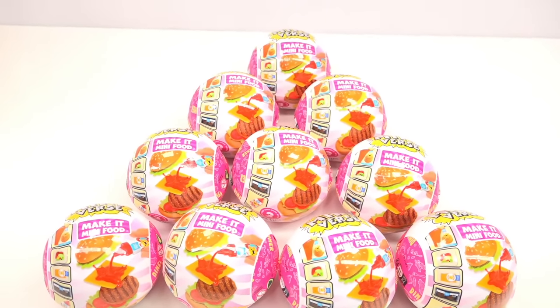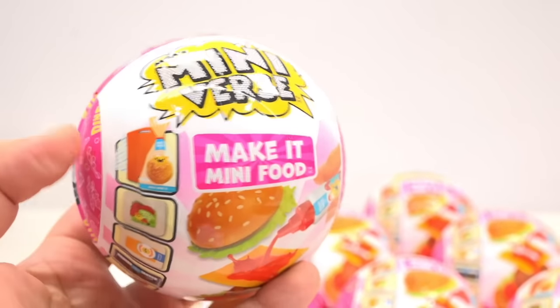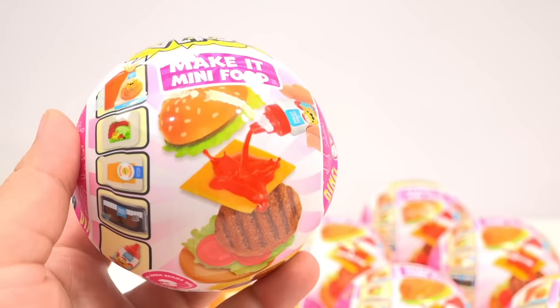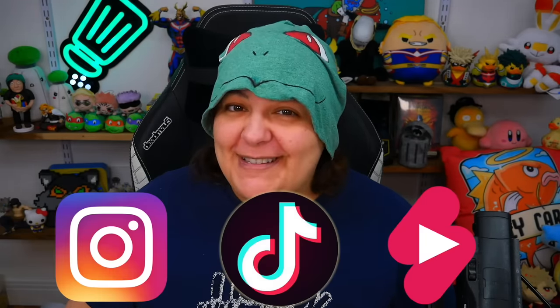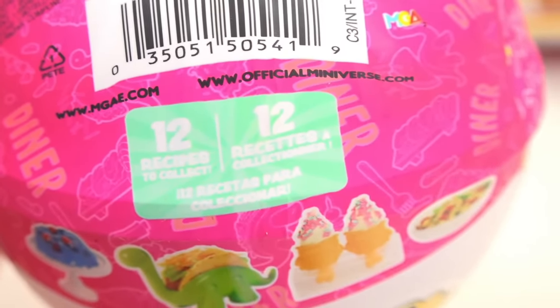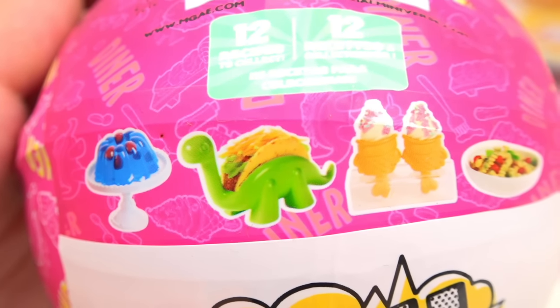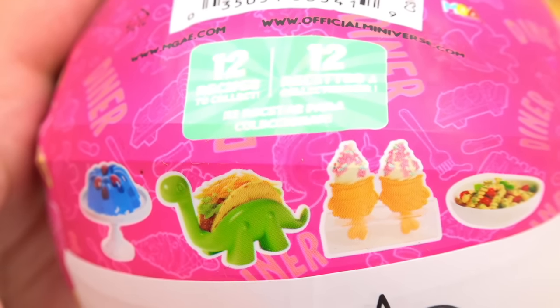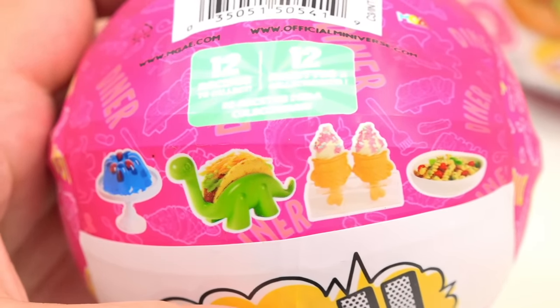I am really excited for Series 3. This one is the Diner Series 3, and even the front of the cover looks like we're doing a hamburger. I'm not quite sure what else is in this series because I'm avoiding spoilers. Looking at the box, there are 12 different recipes to collect. I really hope we get the burger and maybe even the dinosaur taco. We have a jello, a dinosaur taco, ice cream taiyakis, and pasta salad.